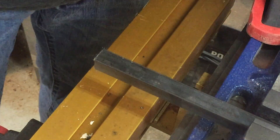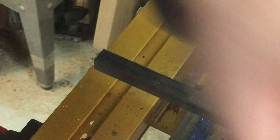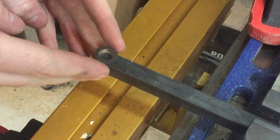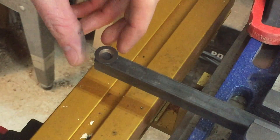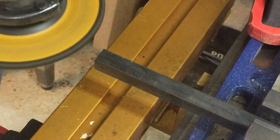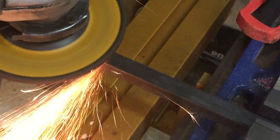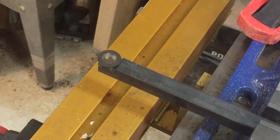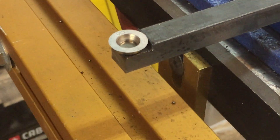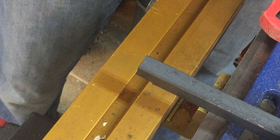The next step is to grind out the area where the cutter is actually going to sit. This particular tool is going to have the circle cutter on it, so we need to recess that cutter into the bar so that it's flush with the top. Just use your standard angle grinder. That's about how it should fit once you get the recess ground out. Then flip it over and round over the bottom edge.